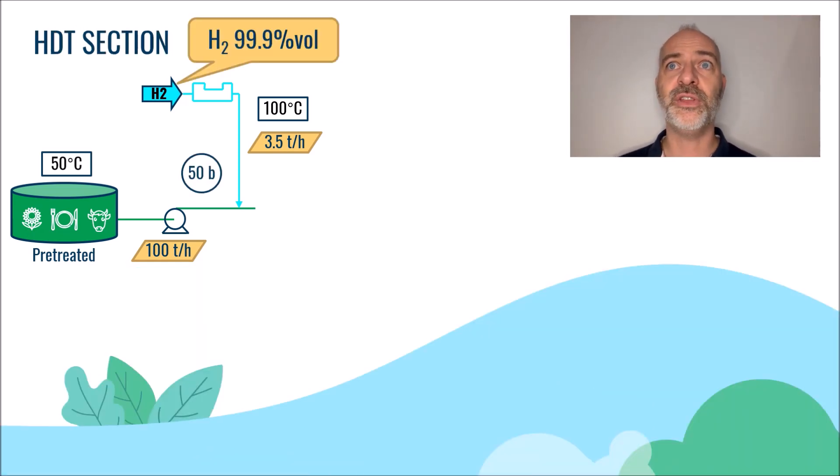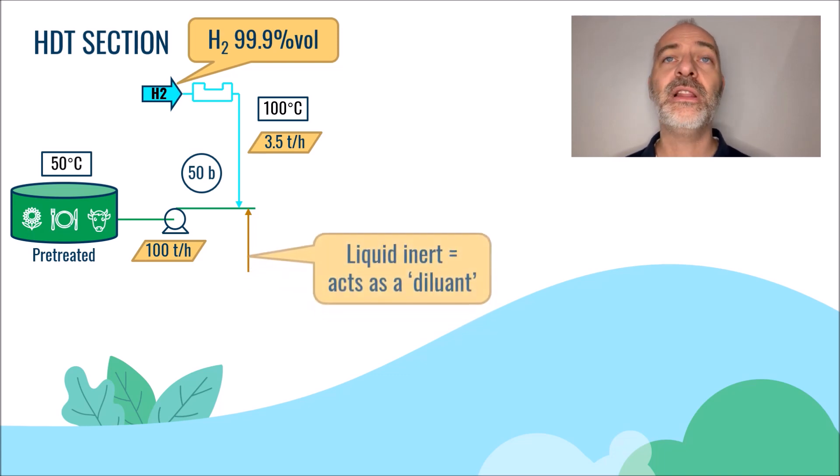We raised the pressure of the liquid feed to 50 bars and we have injected the equivalent of 3.58% of ultra-pure hydrogen. At this stage, we inject a liquid inert. We will detail the origin of this liquid a little bit later.